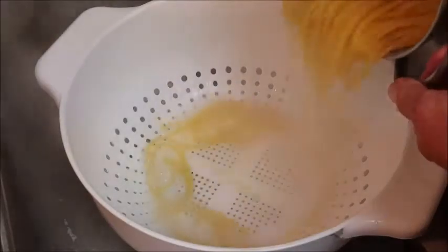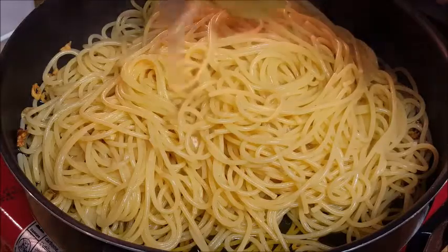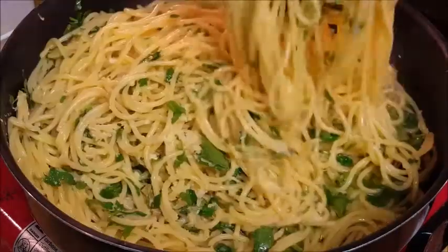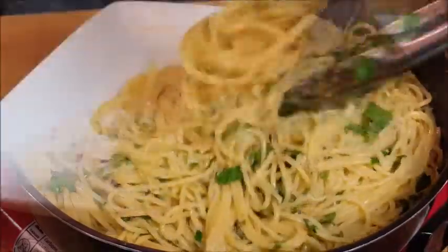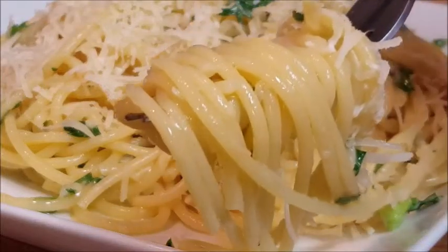Drain your pasta but never rinse it. Then marry the pasta to the hot pan of sauce — not the other way around. Add that one cup of starchy cooking water and any other ingredients you're going to use, and give it a good toss. If you follow these tips, I guarantee you'll have a better tasting pasta dish.